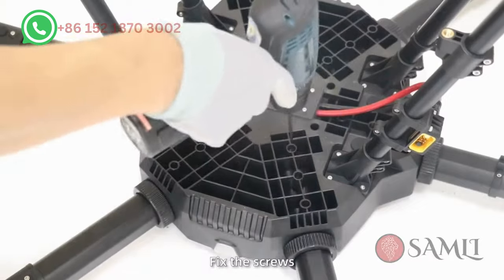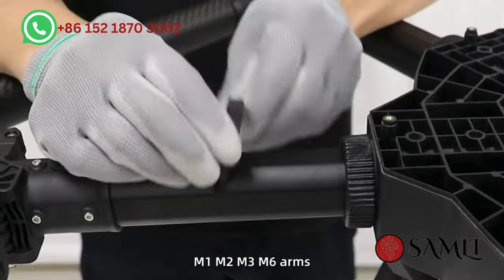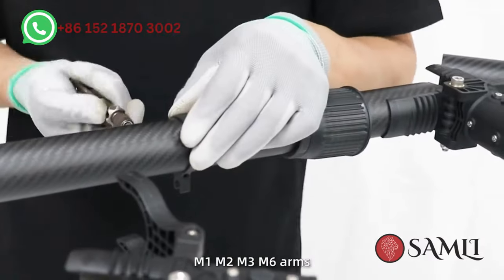After that, turn the drone body over and fix the screws. Step 6: Install water pipe clamps on the M1, M2, M3, and M6 arms.